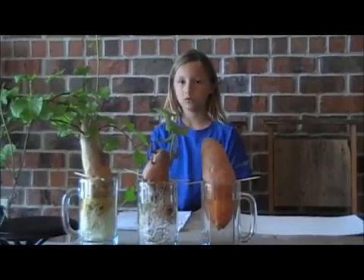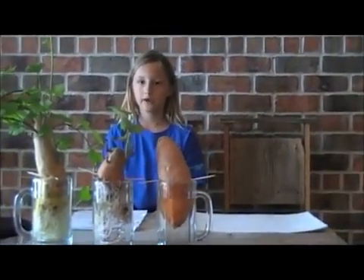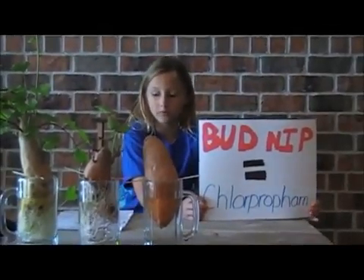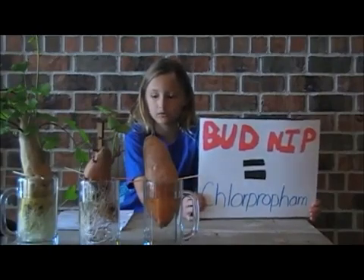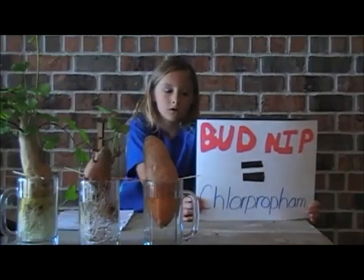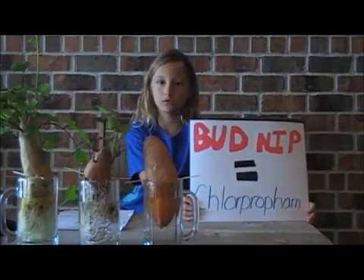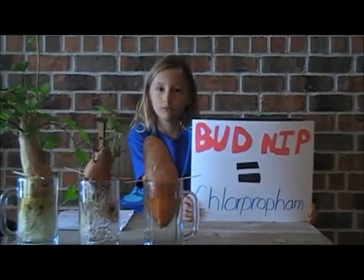I decided to Google bud nib. Bud nib is a chemical that they put on vegetables. They also spray bud nib on blueberries, carrots, onions, spinach, tomatoes, beets, and cranberries. Bud nib goes through the whole vegetable, so washing it won't make a difference.